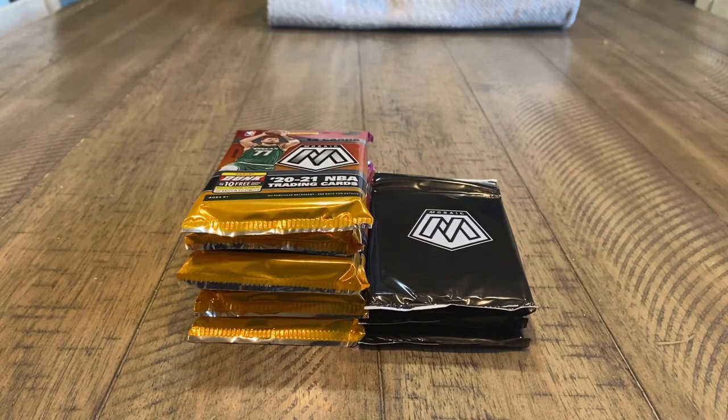What is going on YouTube? It's Anything Sports Cards here, aka Dan Tillman, left-handed pitcher with the Kansas City Royals. And today we have Mosaic Sellos.